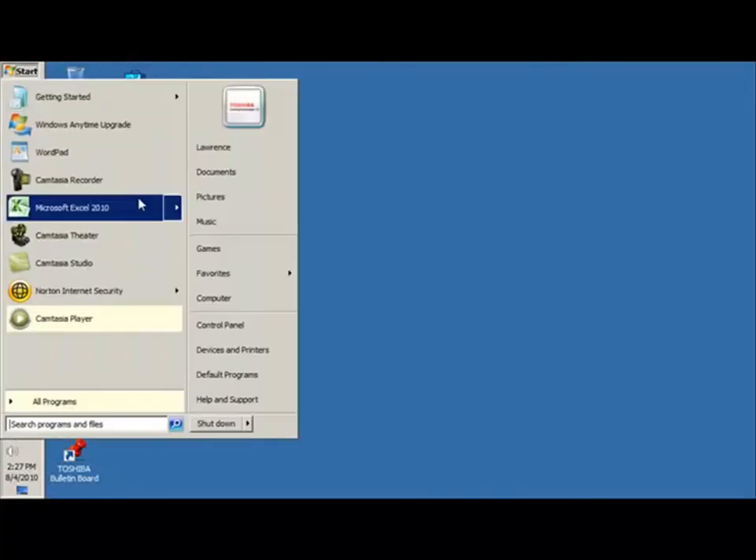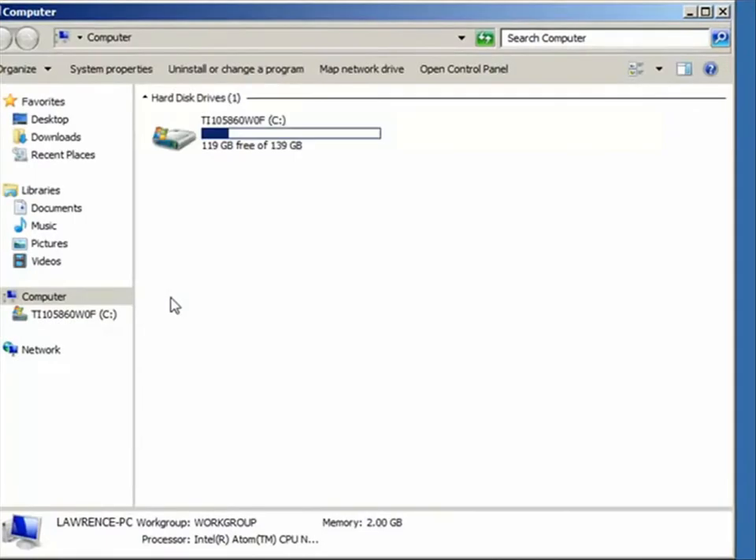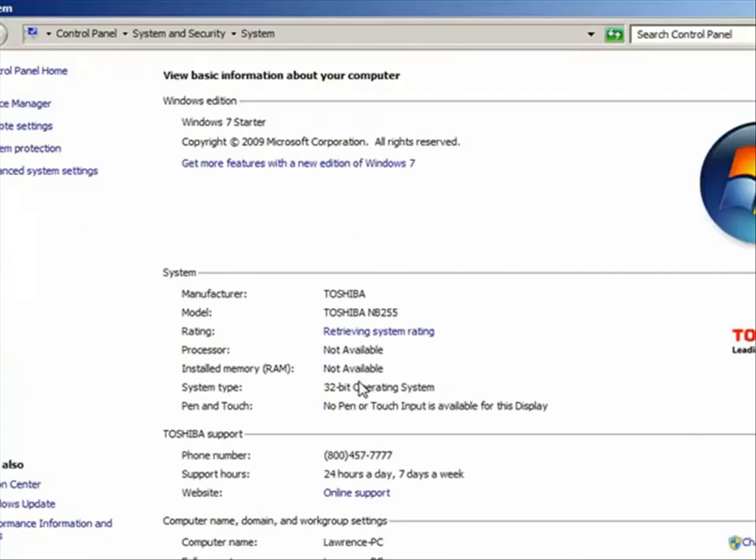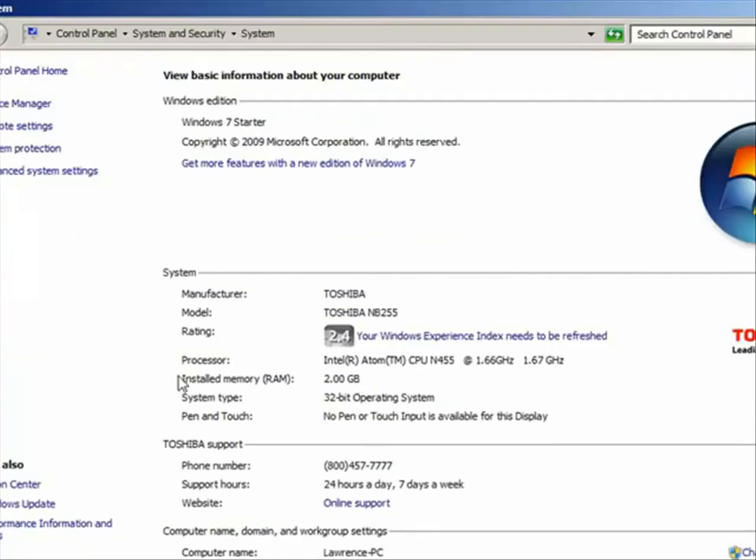To verify the system memory is using Windows, go to Start, My Computer, right-click, then click on Properties, and check to see installed memory RAM is 2GB. Now the amount of memory in your netbook has been upgraded.